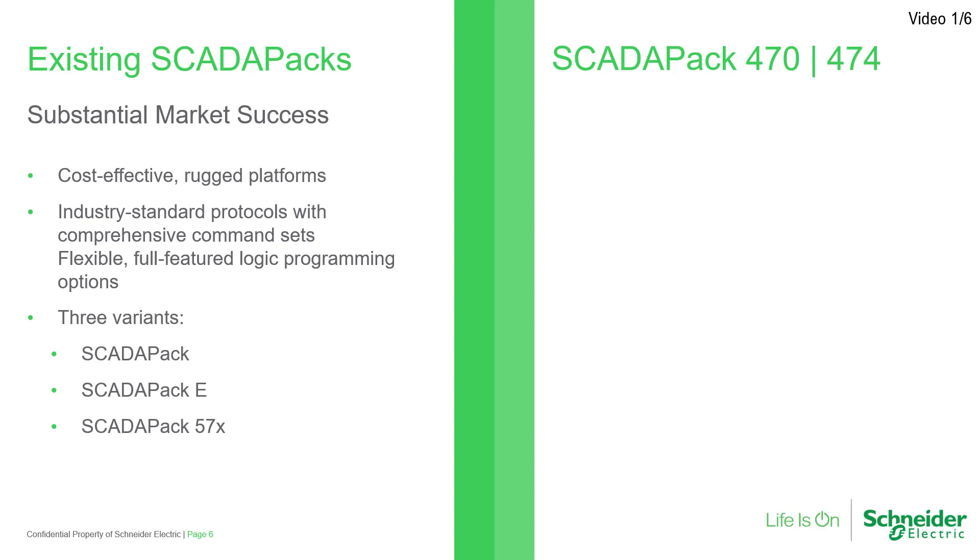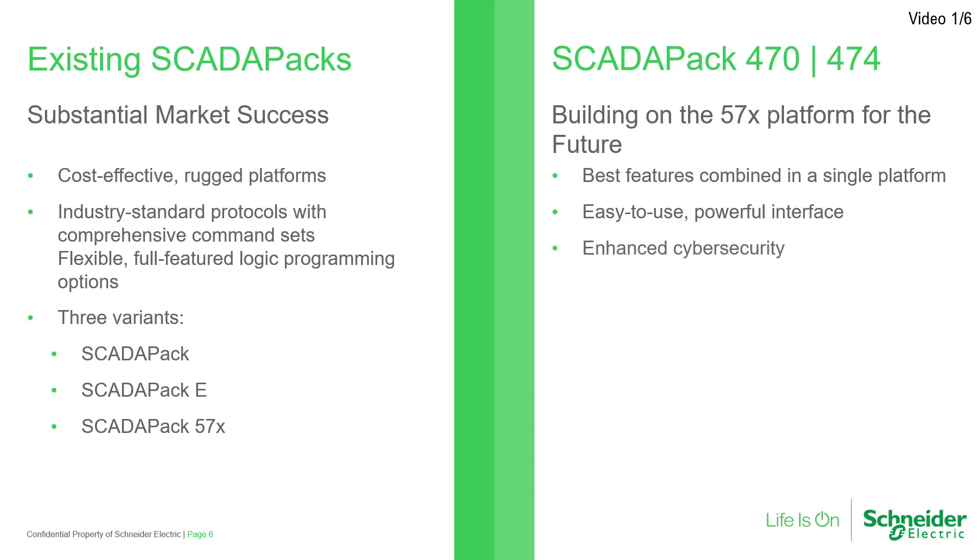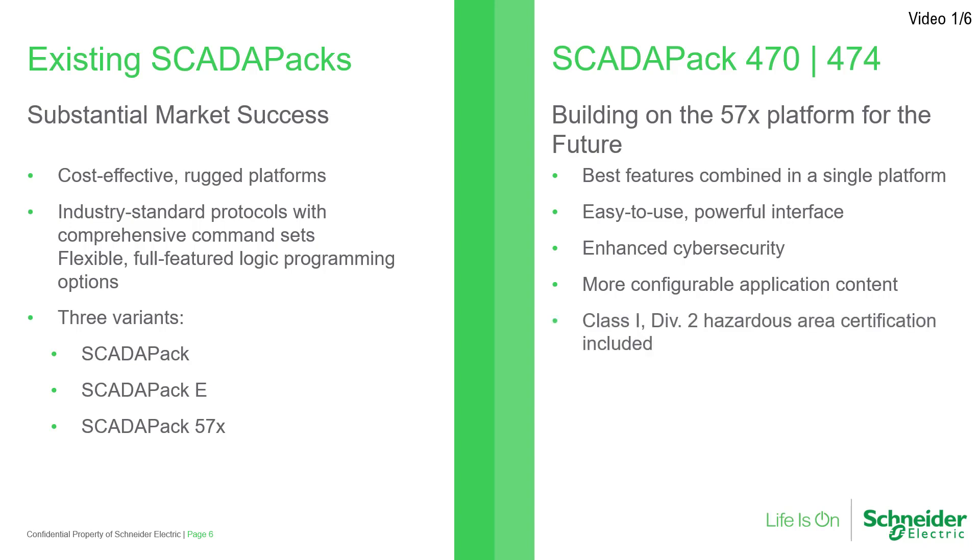The SCADA-PAK 470 and 474 Smart RTUs have followed in the footsteps of the SCADA-PAK 57X series and constitute our vision for the near future of smart RTUs. They combine all the best features into a single cost-effective platform, are easy to use with a powerful single interface, provide enhanced cybersecurity, have a facility for more configurable application content, are Class 1 Div 2 Hazardous Area certified, and support EcoStruxure Geo SCADA expert integration.